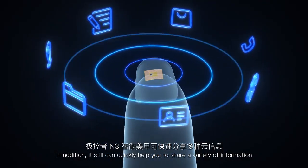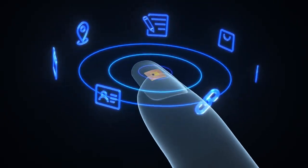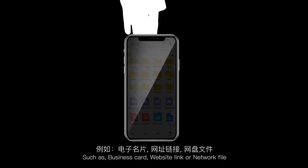In addition, it can quickly help you share a variety of information, such as a business card, website link, or network file.